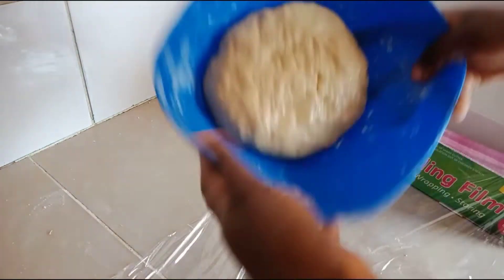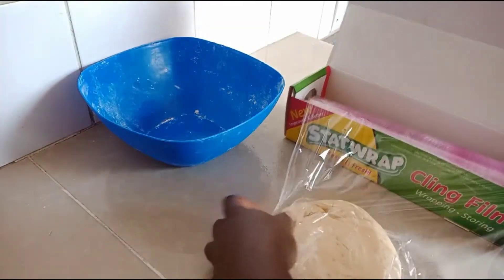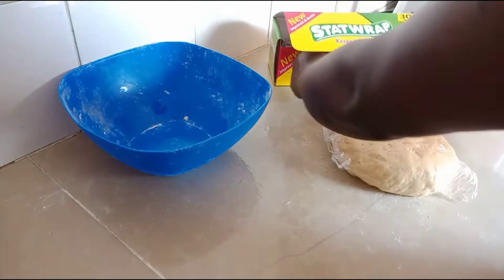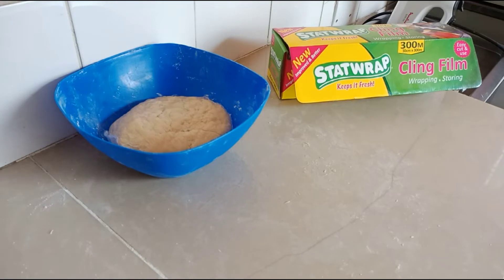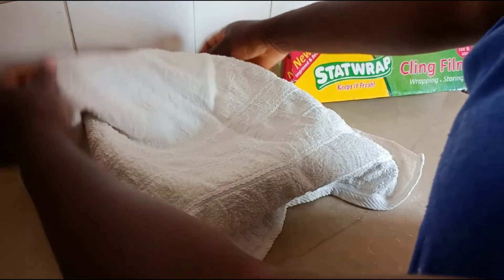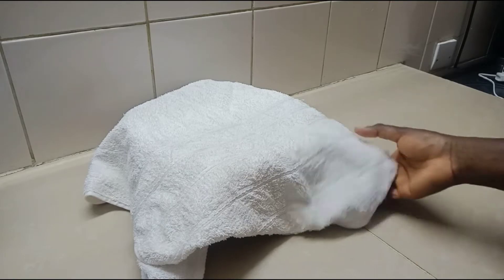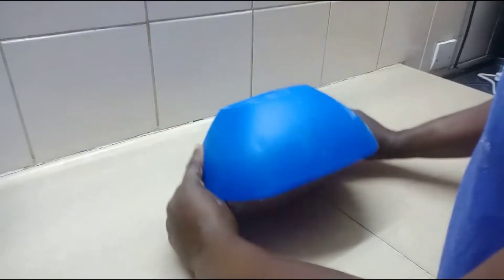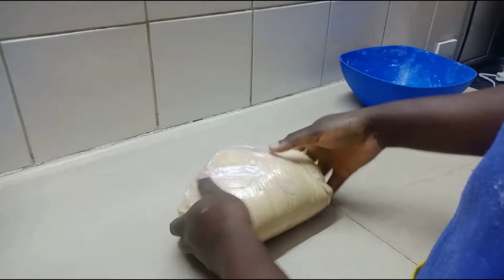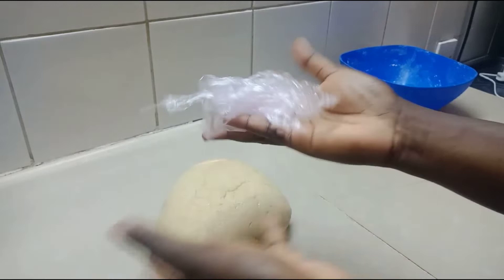We are now going to cover the dough with some clean foil and leave it for a while so that it can rise. We're going to leave it in the bowl for about two hours — if you have longer, you can leave it for longer. Make sure you cover it to protect it from drying up. We are now back again ready to cook — as you can see it has swollen and is almost double in size. We are going to proceed to prepare our mandazi. Mandazi is called pouch-like bread in English.